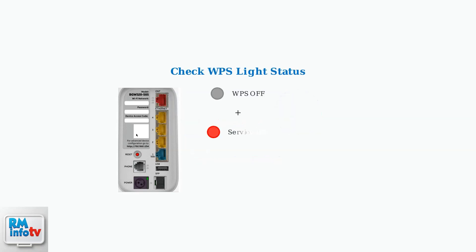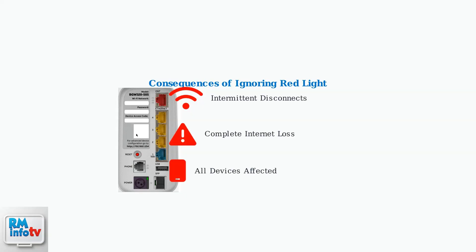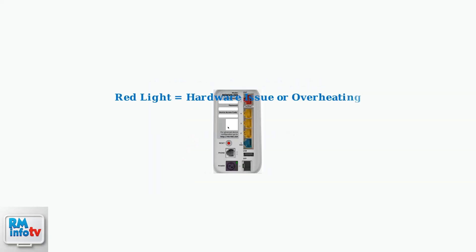Before troubleshooting, check if the WPS light is also off. When the WPS light is off while the service light shows solid red, this often points specifically to overheating. Ignoring this red light can lead to intermittent disconnects or complete loss of internet service, affecting all your connected devices. Understanding what the solid red light means is the first step toward resolving your connectivity issues and getting your internet service back to normal.